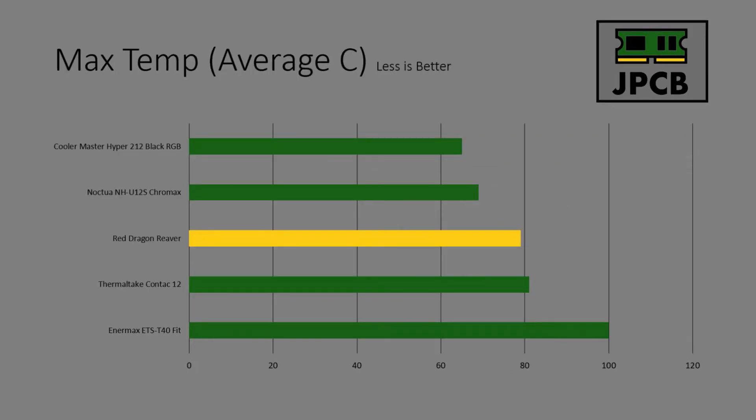Max temperatures represent the highest temperature seen across all runs for each cooler. The Hyper 212 and the Noctua both did very well, only just breaching 60°C — great performance, especially for the Hyper 212 which is not expensive at all. The Red Dragon cooler also did very well at this price point. The Contact 12 managed to breach 80°C, which isn't great. The NMAX Fit hit 100°C and we actually saw CPU throttling, making it unsuitable for a 10700K or any top-line CPU.